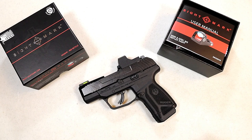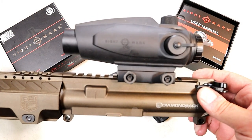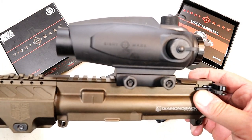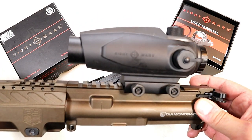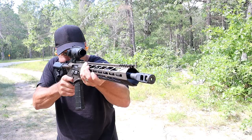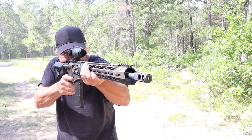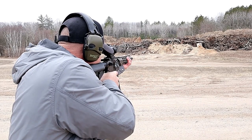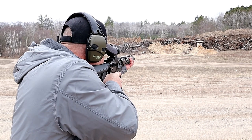Hey there friends, thanks for checking in. I've said on several occasions I'm a fan of Sightmark optics — they offer a lot for the money. Here's the upper on my Diamondback DB15. I've got a Sightmark Wolfhound 3x24 on there. It looks a little different; it's housed in a rubber outer material that is very rugged. This is a great optic and it's always performed great for me.